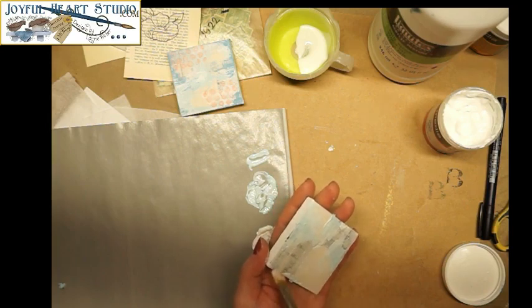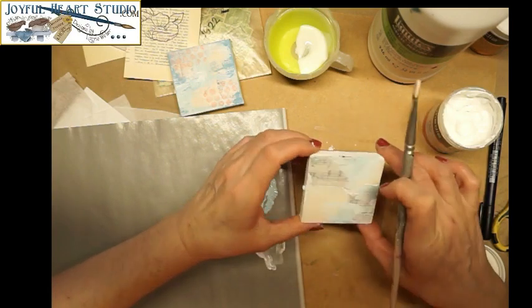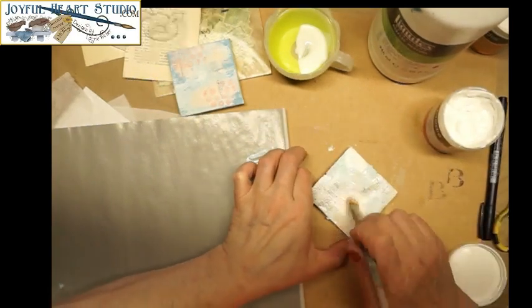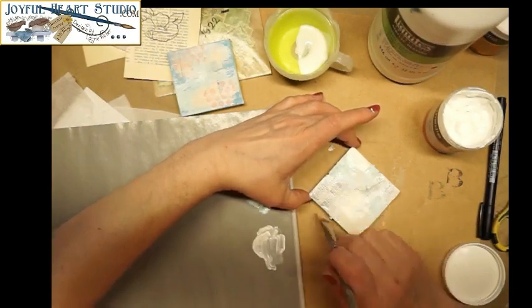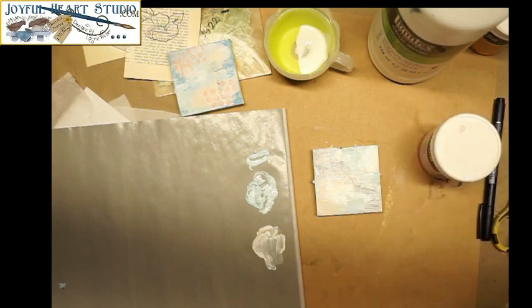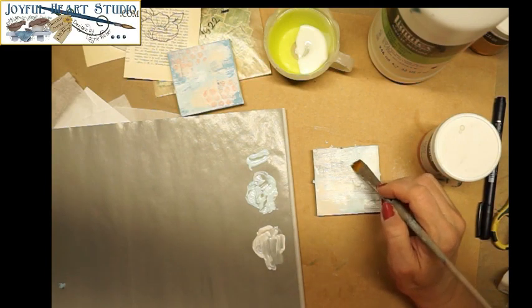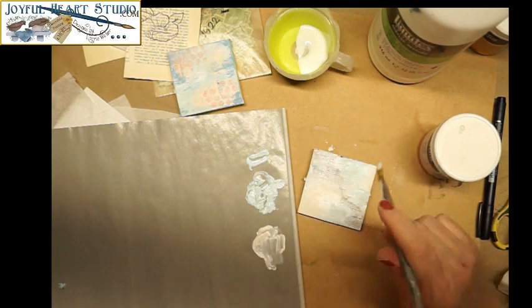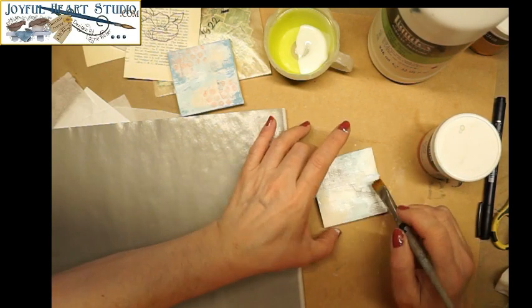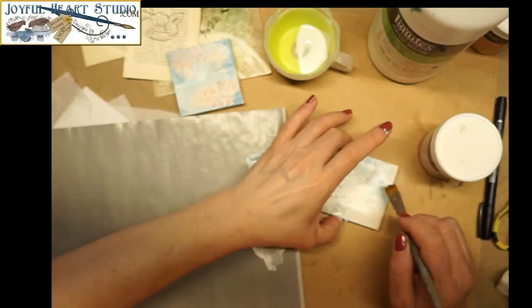I've done the gesso first and then added the blue. Sometimes ideas strike you at different times and you can just go with it — you don't have to feel like it's too late to do a step; we can just layer and layer and layer. I'm going to come back into the blue I already have and just touch in my color a little bit in a few of these places where I've kind of lost it.